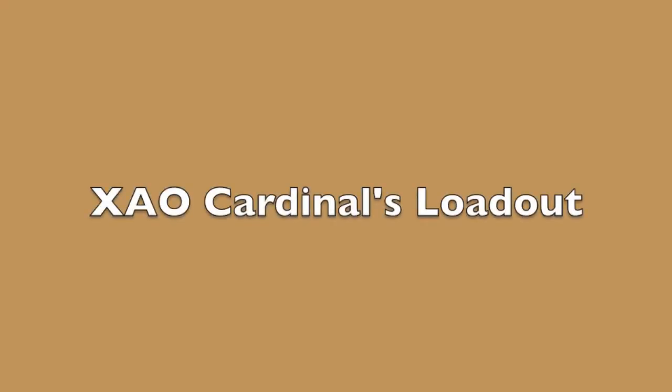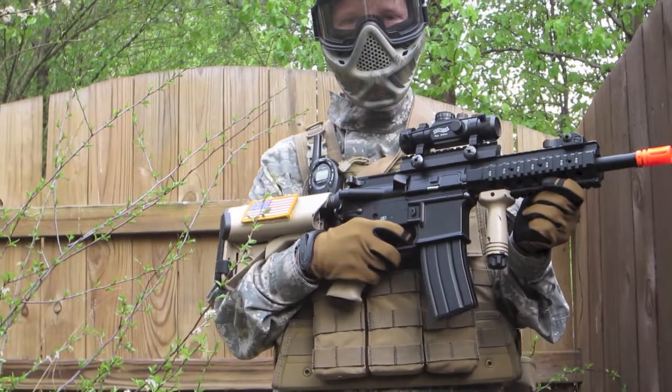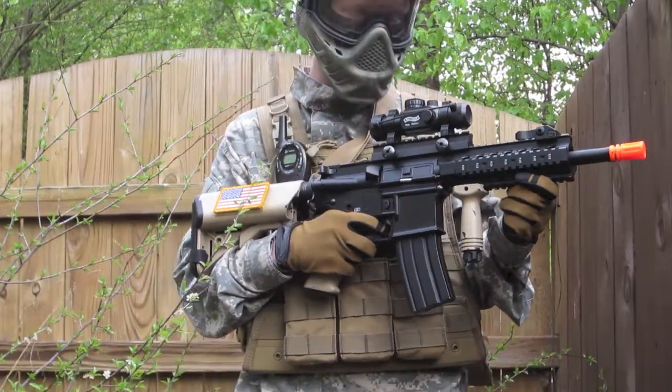Hey guys, XAO Cardinal here. We couldn't find the intro so I'm saying it now. This is my loadout and I hope you enjoy. So this is my primary, which is an Echo One